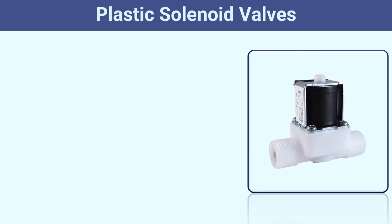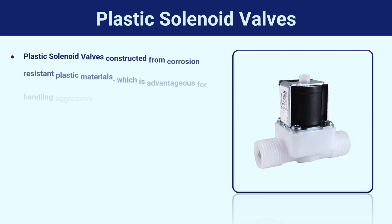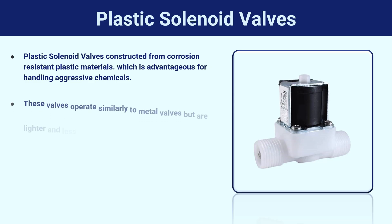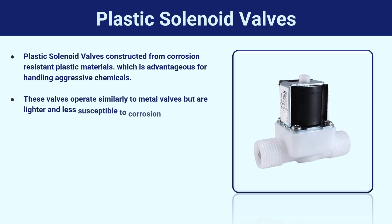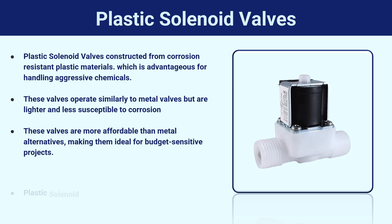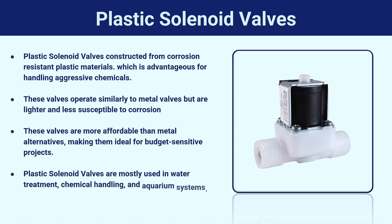Plastic solenoid valves are constructed from corrosion-resistant plastic materials, which is advantageous for handling aggressive chemicals. These valves operate similarly to metal valves but are lighter and less susceptible to corrosion. They are more affordable than metal alternatives, making them ideal for budget-sensitive projects. Plastic solenoid valves are mostly used in water treatment, chemical handling, and aquarium systems.